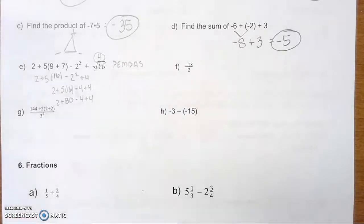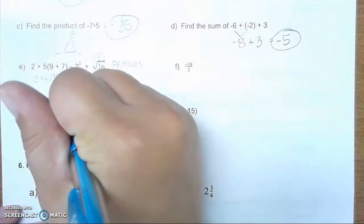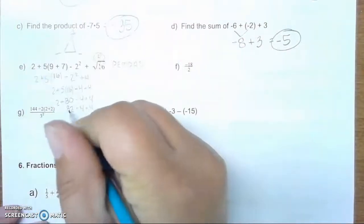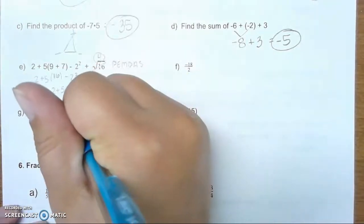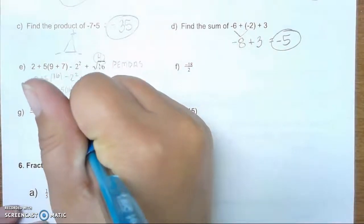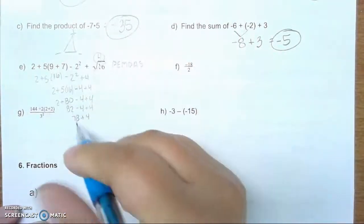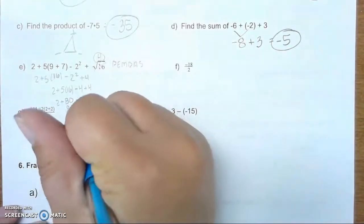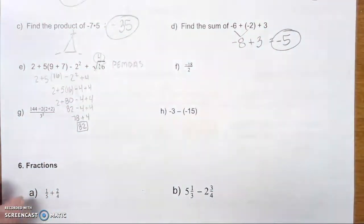Now we are left with adding and subtracting, so we need to work from left to right. 2 plus 80 is 82. Bring everything else down. 82 minus 4 will get us 78, plus 4. Well, 78 plus 4 brings us back to 82. And 82 would be our final answer.